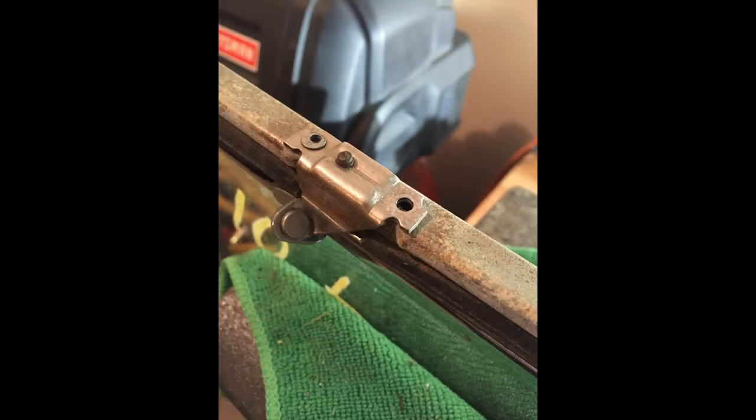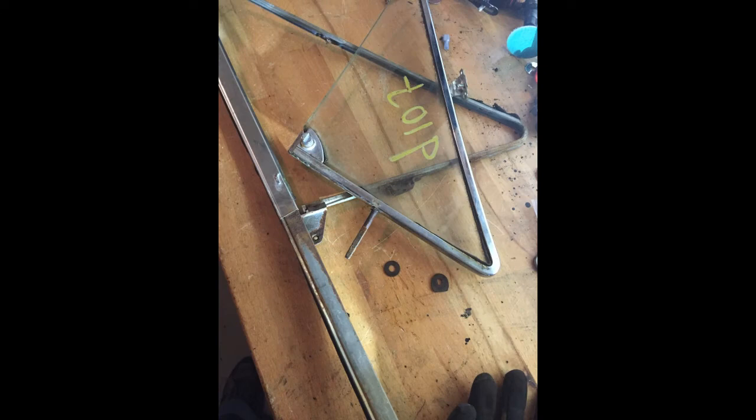Once you get the rivets out, the assembly comes apart pretty easy at that point. Then it's just a matter of getting all the pieces cleaned up and getting ready to reassemble.